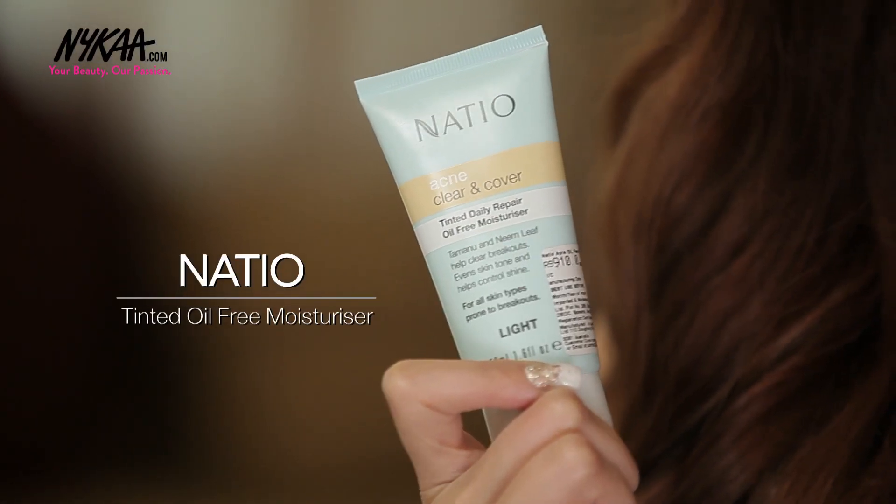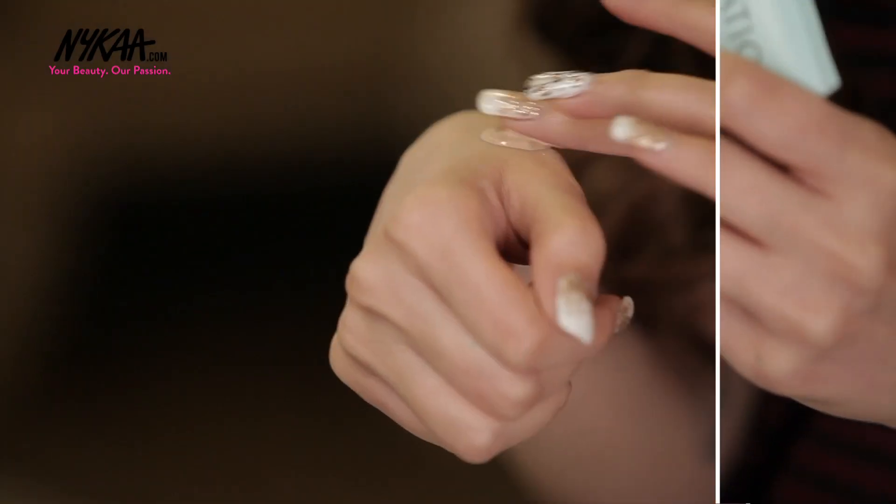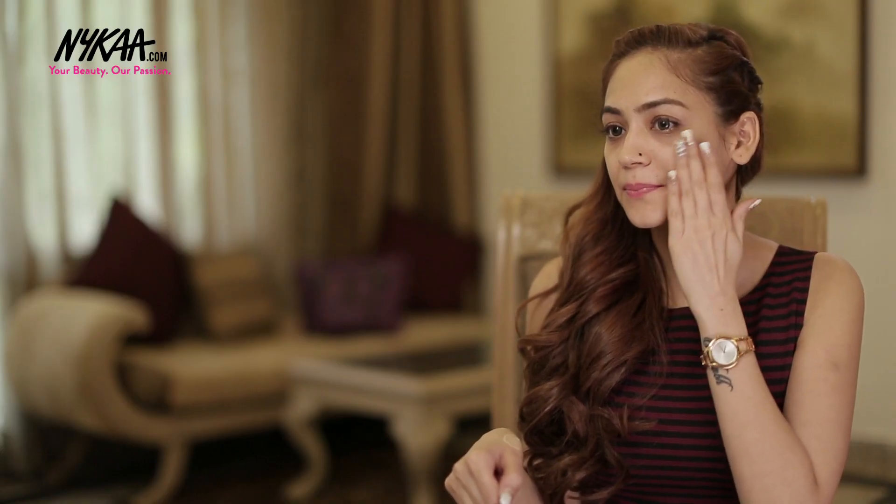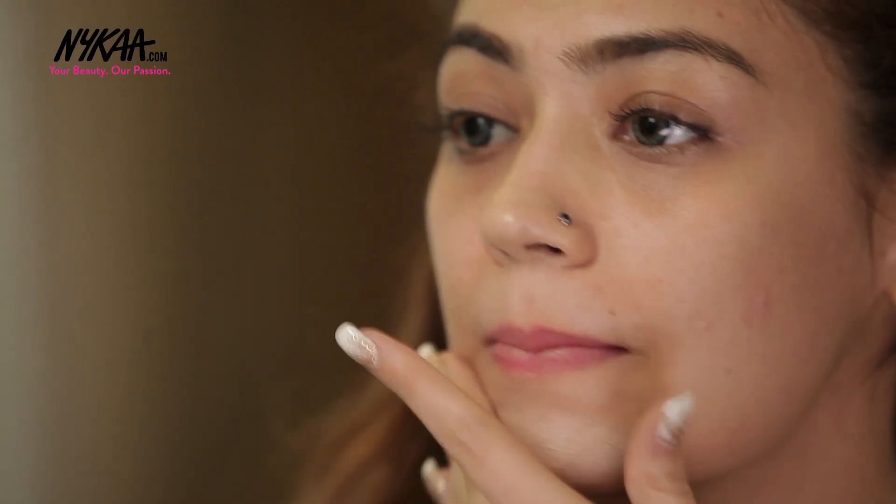Starting off, I'm using the Nacio Oil-Free Tinted Moisturizer. Just take a pea-sized amount of the moisturizer and apply it evenly all over your face. This will help giving an even coverage to my acne and redness. Because I have acne prone skin, I'm skipping the primer and going with this Tinted Oil-Free Moisturizer.